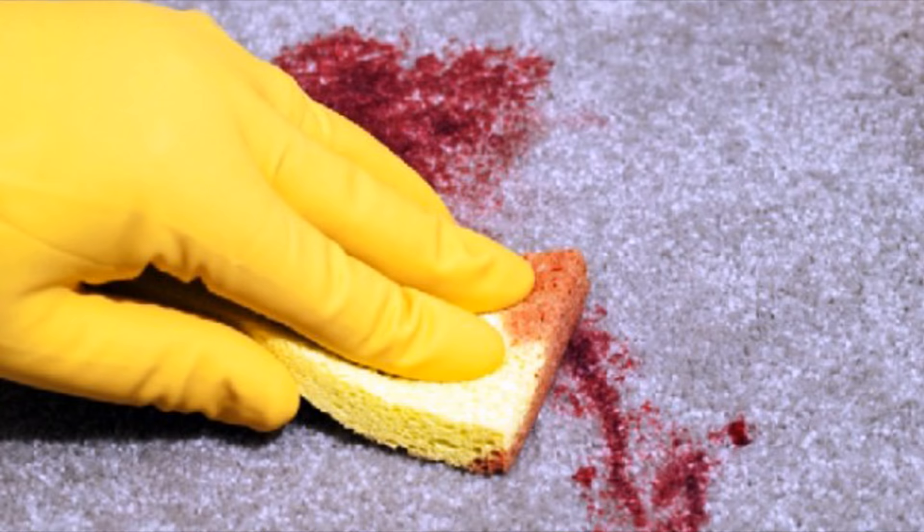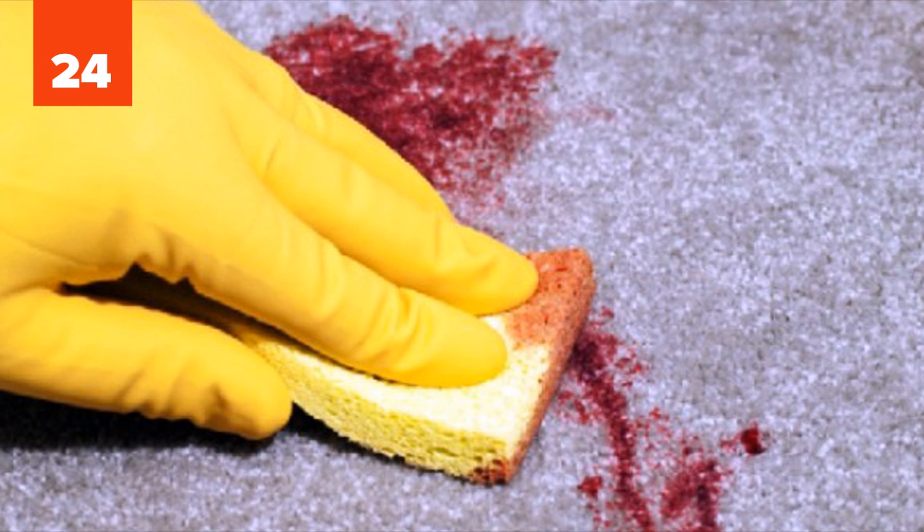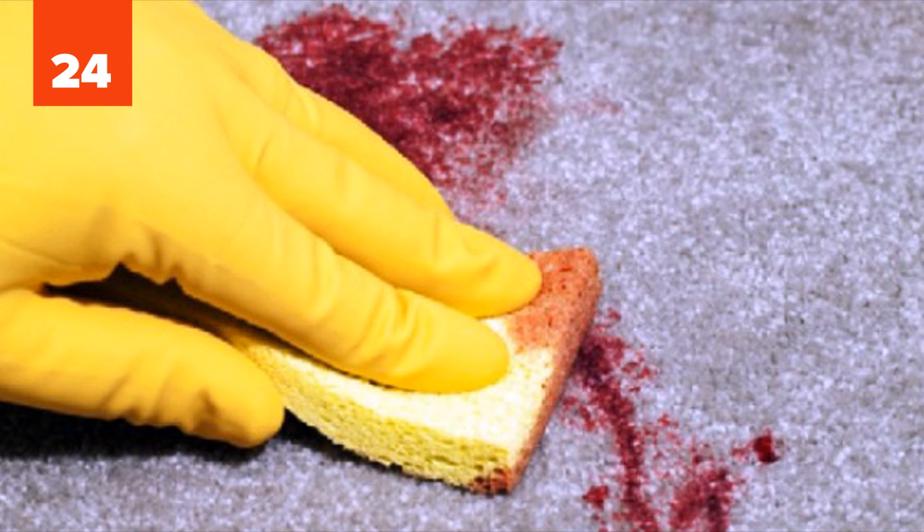Number 24: Stains on Carpet. Forget rubbing the stain with a wet cloth and soap. Pour some vinegar on it, sprinkle it with some baking soda, and let the mixture bubble up and absorb the stain. Then you just rub it away with a piece of cloth.